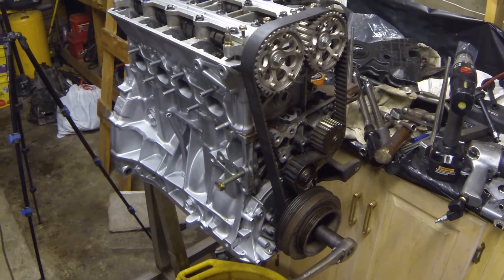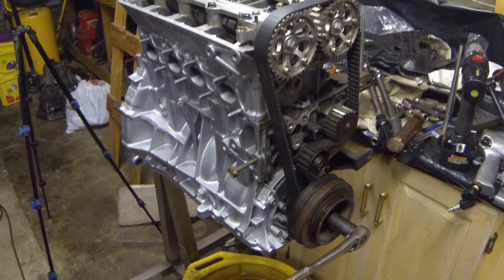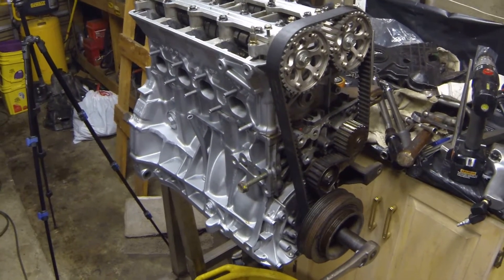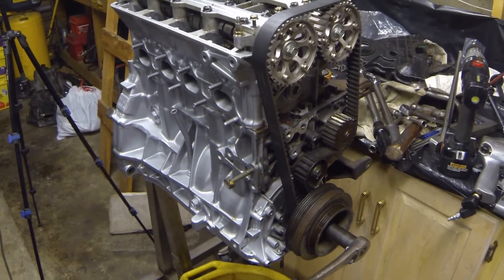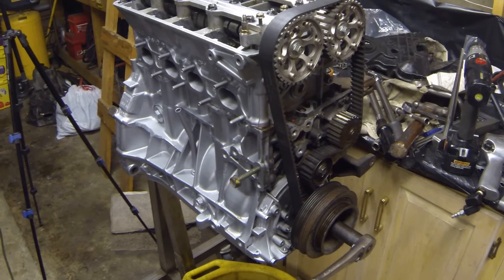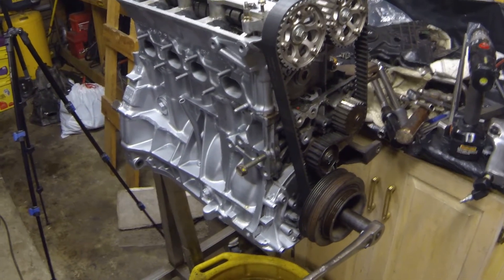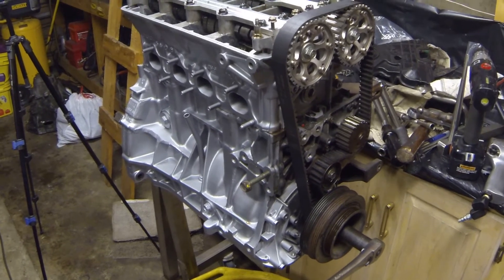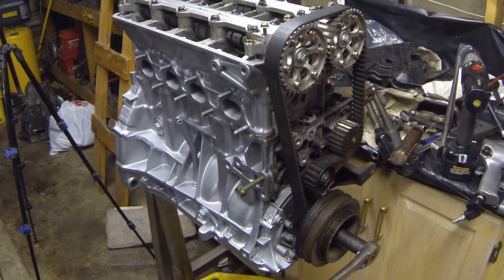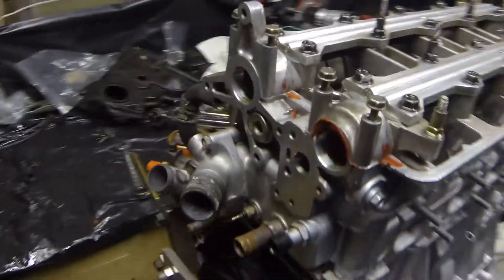Alright, here we go. We got the cylinder head back on, cams in, timing belt on. Just remember you got to assemble the engine just like you're going to run it, because everything has to be set properly — torqued properly, timing properly. Because if you turn the motor over and your timing's not right, you do have the possibility of bending a valve. So you want to ensure that everything's set up just right. Obviously you don't need covers or anything like that, but you just want to make sure that everything's in position.